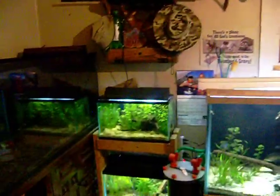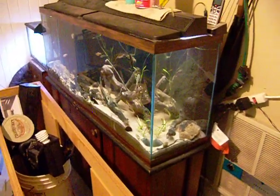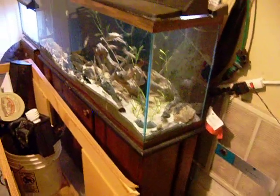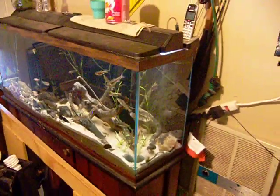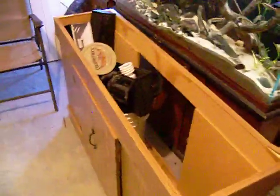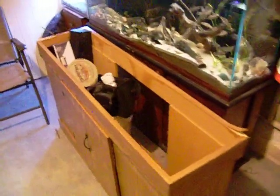In a month or two this is all going to be different. The 75 is going to be moved over here where the 55 is, and I'm going to build a stand that's going to hold 220 longs as well. I'm selling the 55. I also have an extra 55-gallon stand — if anybody in Ohio needs a stand, give me a holler; I'll sell it cheap, like 20 bucks.